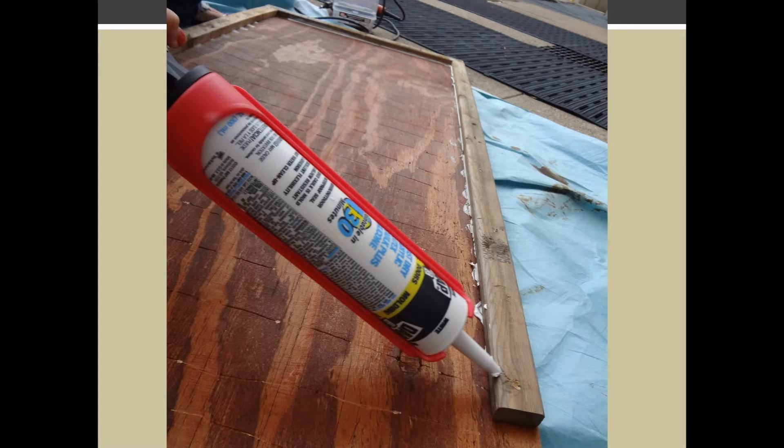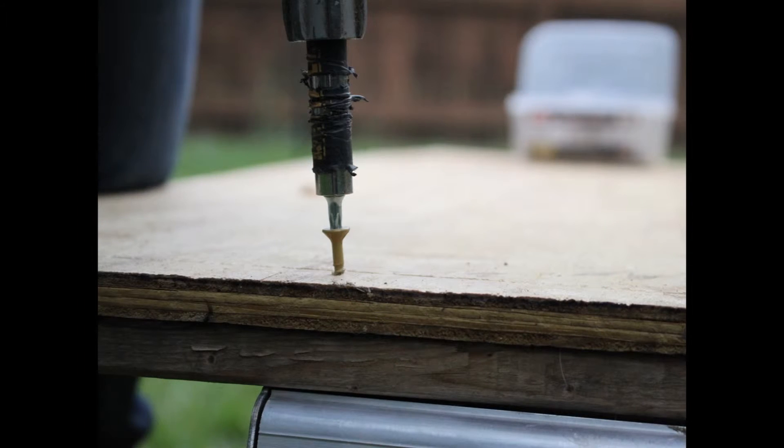Once the stain has dried, apply caulking on the areas where you will attach the furring strips, and attach the furring strips using screws. When cutting the opening to the caulking tube, make sure the hole is small to limit excess caulking. The easiest way to attach the furring strips is to insert the screws from the back to make sure there are no screws poking through. Place one screw every 4 to 6 inches, making sure not to place screws too close to the edge of the wood or it may split.